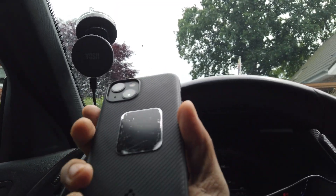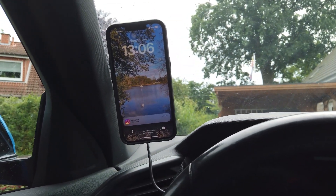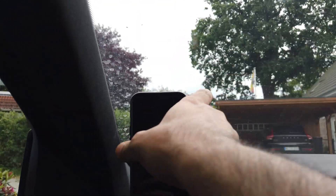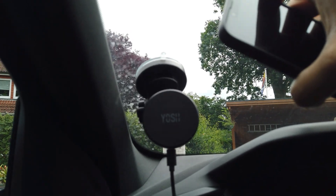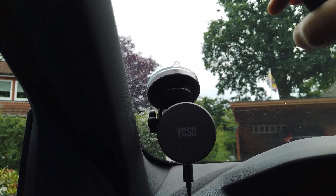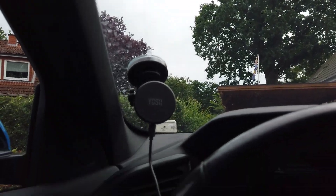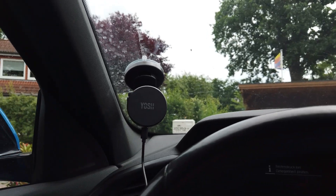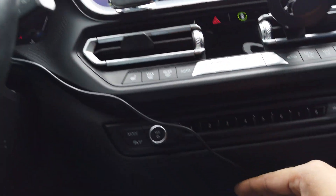Here's my phone — you can see it connects directly onto the mount with nothing extra needed. I'll move the mount a bit lower and to the left to get the best position. Now the phone is properly mounted. You can adjust it as per your convenience — there are multiple angles available, which is really convenient. The phone is properly mounted, it's a great view while driving, and your phone is connected here for charging.